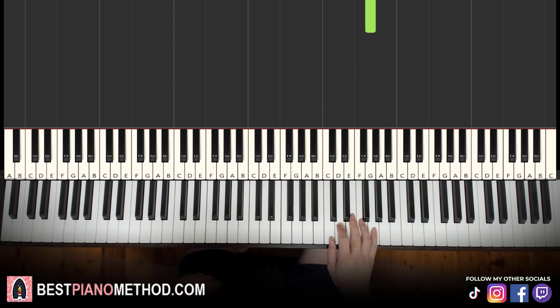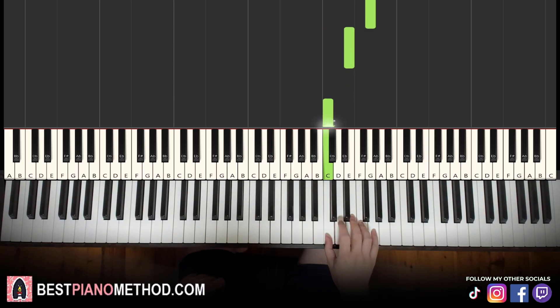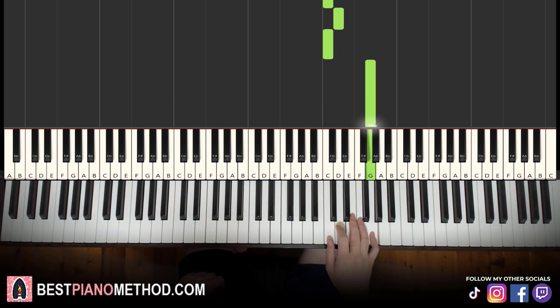For the first part, let's learn it once again. So it goes C, C, C, D, C, G, E, C, D, C, G. That's it for the right hand.